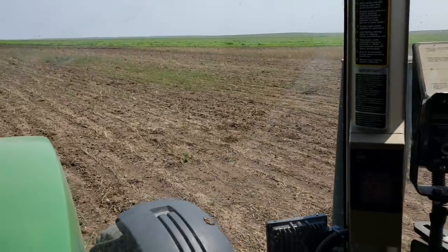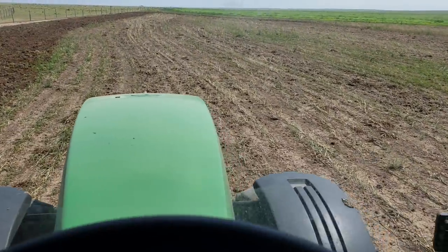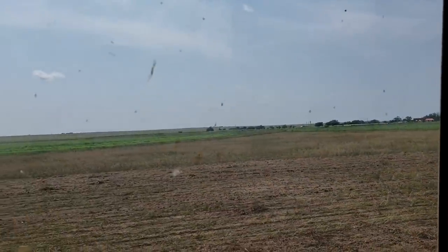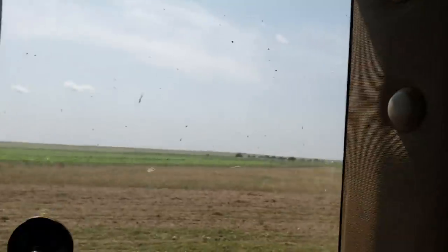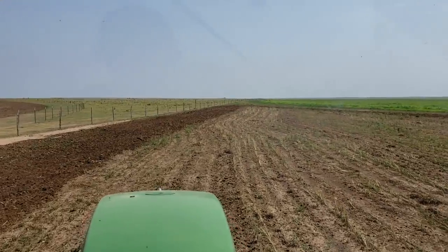I don't ever remember my dad planting these corners. So what we have is this area between these two circles — there's another one on the other side, and then there's a little bitty one up there, maybe an acre or two.